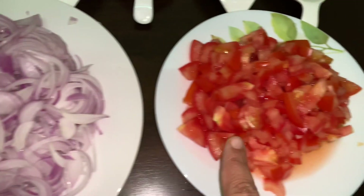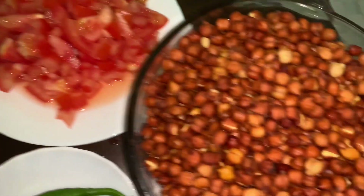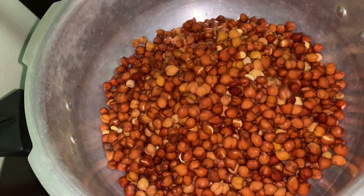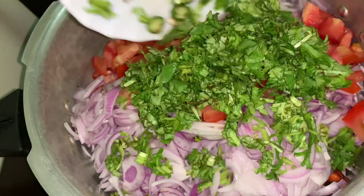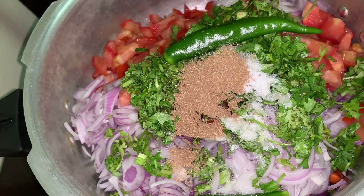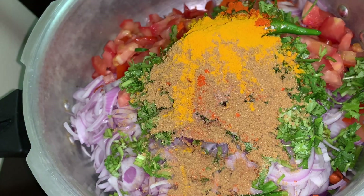We also need 2 onions, 1 chopped tomato, 2 green chilies, and some coriander leaves. In a pressure cooker, add the soaked kala chana, sliced onion, chopped tomato, coriander leaves, green chili, salt, garam masala powder, red chili powder, coriander powder, and turmeric.